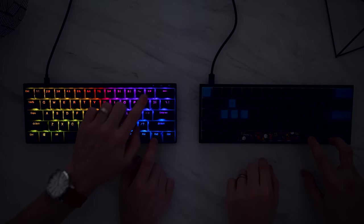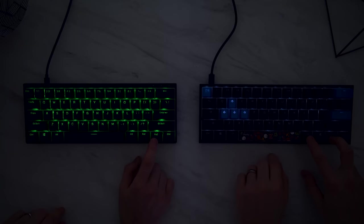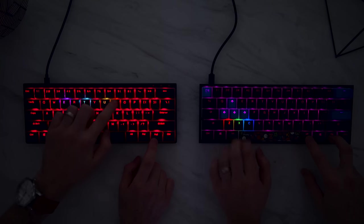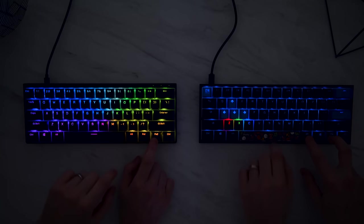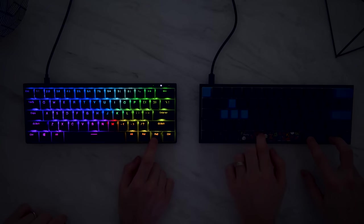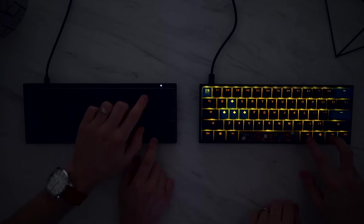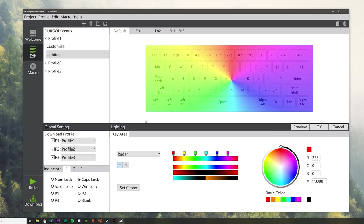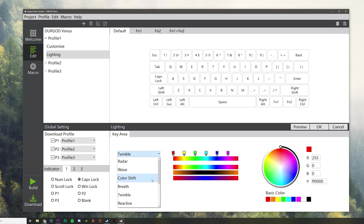Both have built-in RGB lighting effects. The next point could be either a pro or con depending on how you feel: everything in the Ducky Mecha Mini is done on-board — from configuring the lights, profiles, and macros — there is no software. You could either be happy not to have to download another program, or bummed that you don't have a quick and easy way to configure everything. The Venus also has built-in on-board effects, but you do have software with their Hera compiler where you can change lights, create macros, reassign keys, layers, and profiles. The software is so-so — not the cleanest I've seen, but far from the worst.